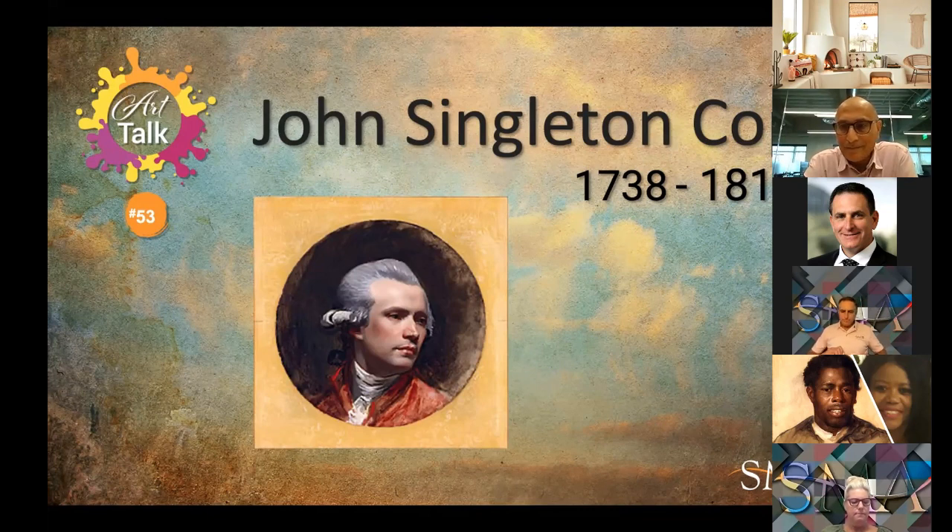There is little definitive information about Copley's childhood, which makes his early artistic development a bit difficult to trace. His stepfather Peter Pelham, an engraver, is thought by scholars to have introduced Copley to the fine arts, and it's highly likely that Pelham instructed Copley in both painting and engraving. But other than that, Copley was largely self-taught.